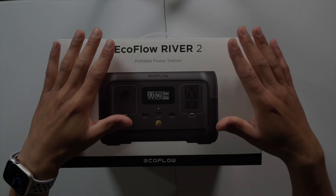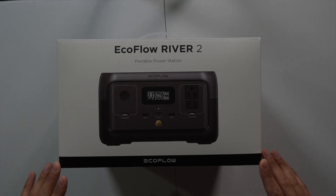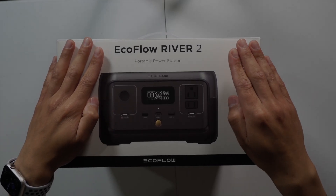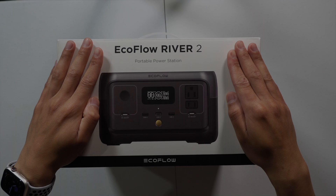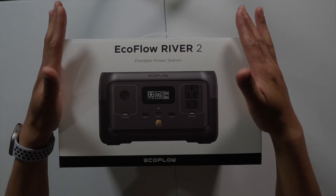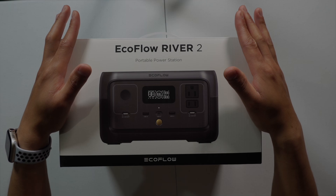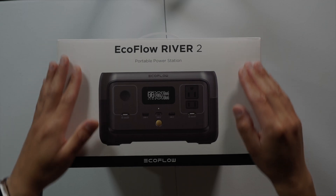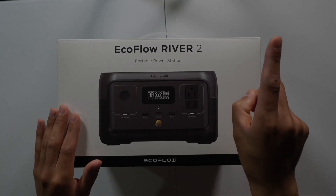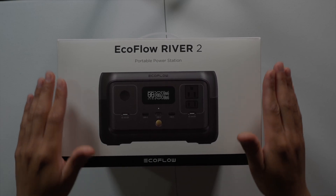Hey everybody, welcome back to another video. In this video I have a new product, a new product line on this channel. It is called the EcoFlow River 2, and today I'm going to be doing an unbox for all of you. I'm super excited to open this up because it is my first portable power station that can run off of solar and off of DC. I used to have power banks — if you haven't seen my Mophie power bank video, check that out. But let's go ahead and check out this box.